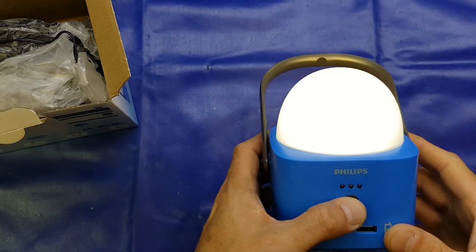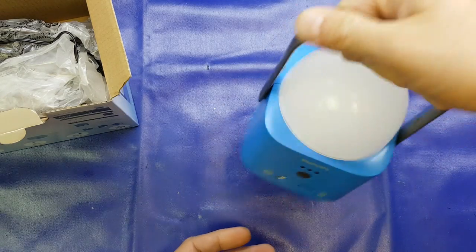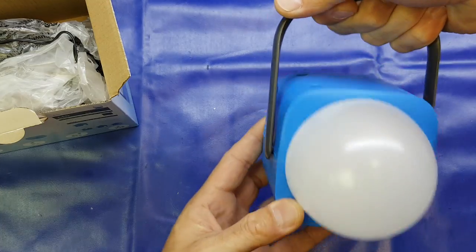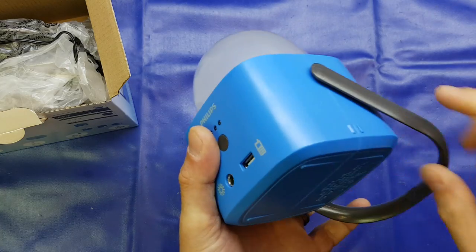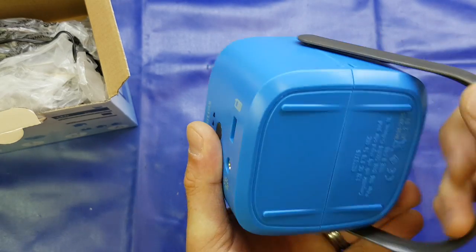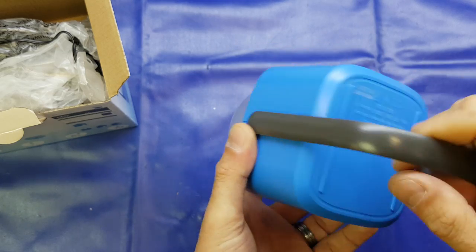There are the workshop lamps back on. It's a fairly nice thing. You can obviously carry it like a lantern, or you can flip it round and hang it from a tent or a shed roof, something like that. There are little indentations for the handle to clip into just so that it doesn't swivel round. It's reasonably well designed.